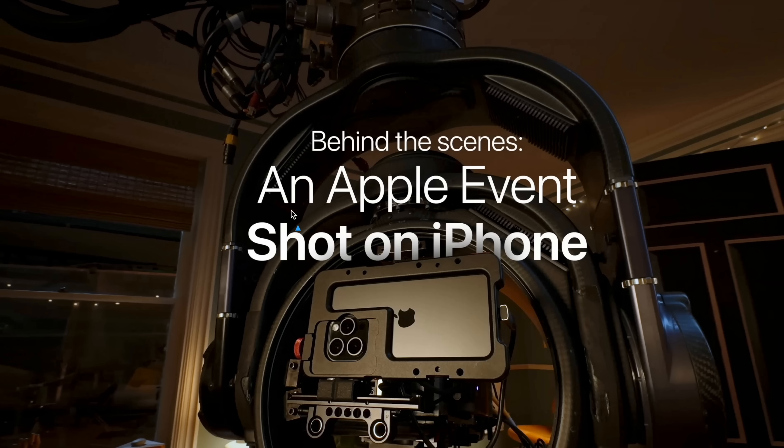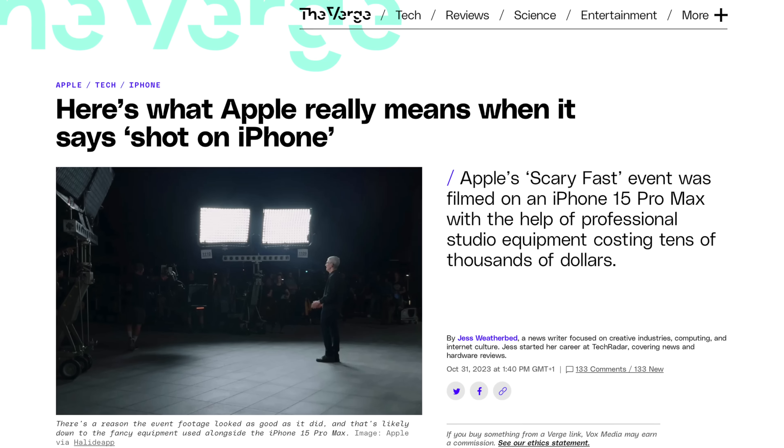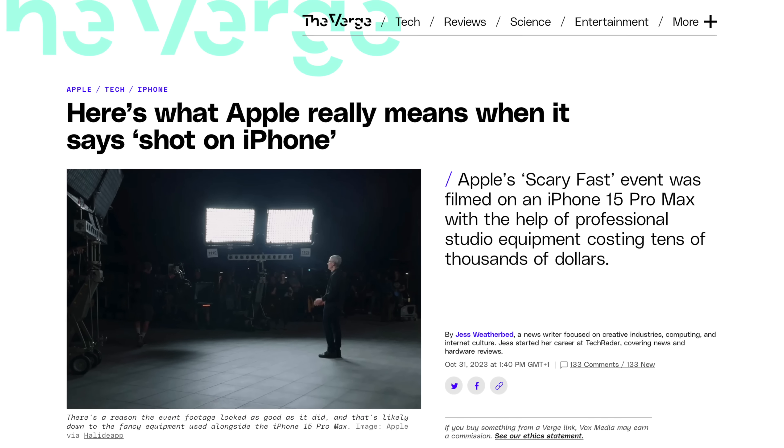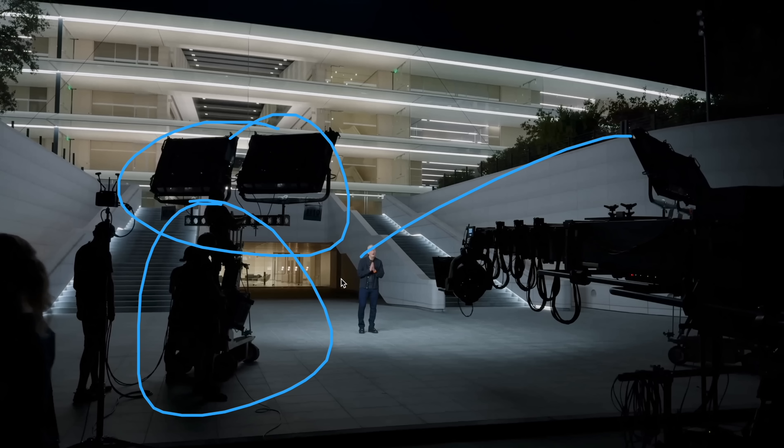Starting with the title screen, we get a pretty good view of how they're rigging the iPhone. You can see it's inside a cage made by Beastgrip, with all this extra gear around it. This is a big crane. There were a lot of arguments, especially on Twitter and Threads, about Apple's claim being misleading because it needed all this extra gear — but Apple releasing this behind-the-scenes lets us get some insight into what makes something cinematic, and a lot of it is not the camera.